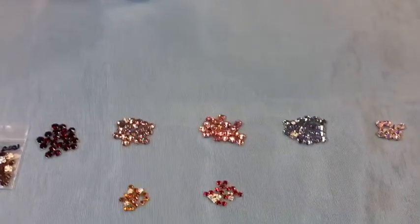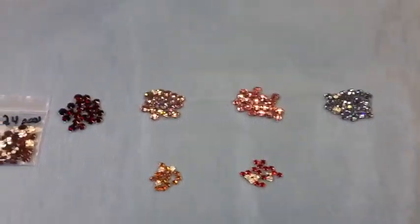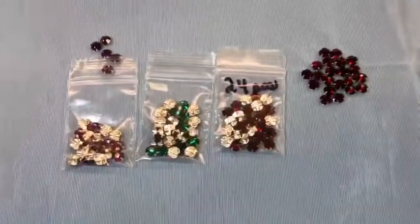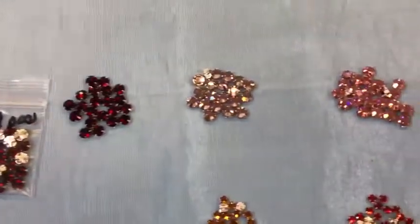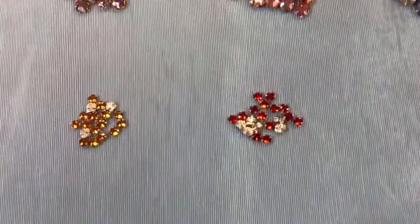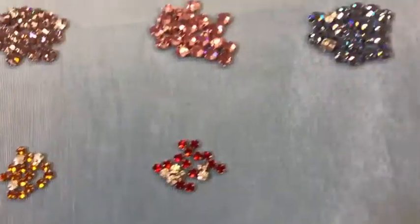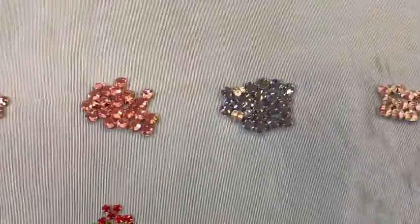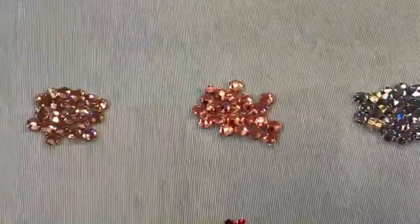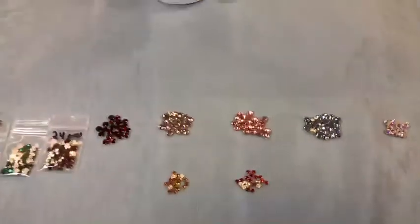They can also be rather pricey, which is why we sell them in really small packs of 24 stones as well as full grosses, which have 144 stones in each gross. We have three sizes: 16 SS, 20 SS, and 30 SS. SS stands for stone size. Even though 30 SS, the largest ones, are only the size of a pencil eraser, they pack a ton of bling.